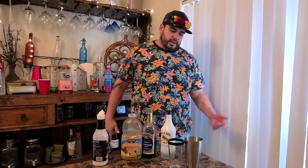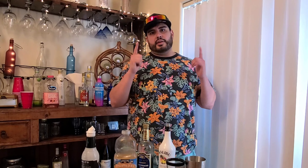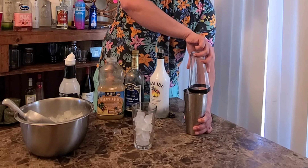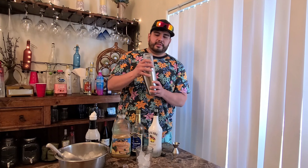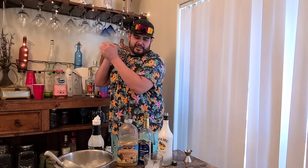All right, there you go guys. Now you just get your cup, add some ice to it, shake it up. Close up your shaker — you want to shake it nice and good. Shake it up nice and good.